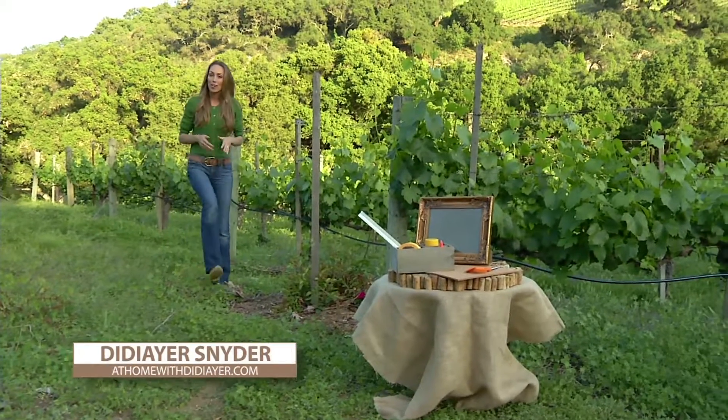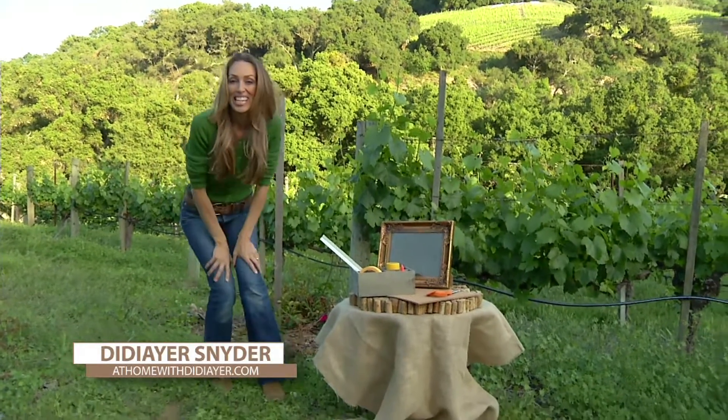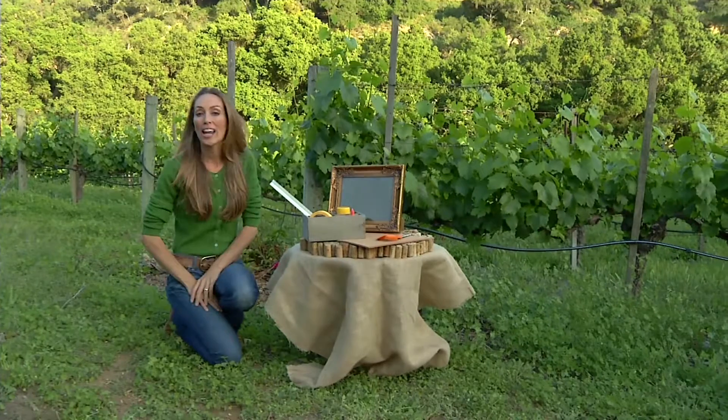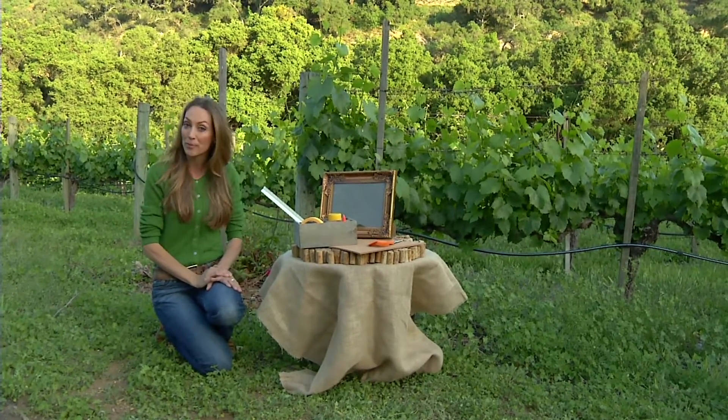There's nothing like being in the great outdoors and I really derive a lot of my crafts from nature. Today I'm at the Rosenthal Winery and I thought it was the perfect opportunity to show you guys how to make a cork board pin board.